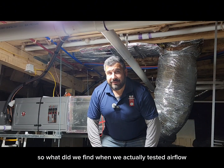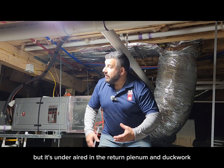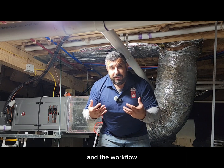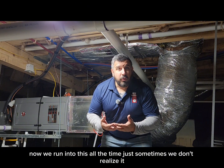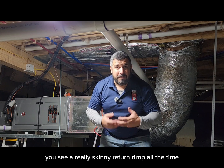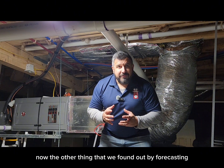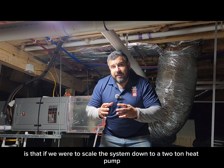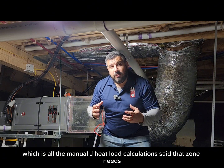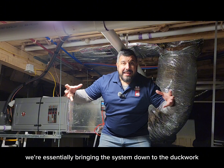So what did we find when we actually tested airflow? My parents' furnace is under-aired — not at the supply, but in the return plenum and ductwork — and we found that out because we did static pressure mapping using the TrueFlow grid app. We run into this all the time. Those of you up north in basements with vertical furnaces and ACs, you see a really skinny return drop all the time. That's essentially what these installers did to my parents, only they did it horizontally with a pan joist. By forecasting with the TrueFlow grid app, if we scale the system down to a two-ton heat pump — which is all the Manual J heat load calculation said that zone needs — we would actually be right on the money: airflow right, static pressures right, essentially bringing the system down to the ductwork.